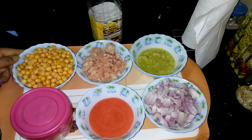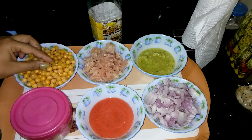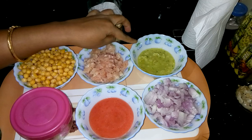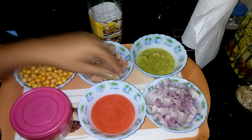For the recipe, here I have taken yellow peas — I soaked it and then boiled. Chicken Kima. Ginger, garlic and green chili paste. Finely chopped onions. This is raw tomato puree.